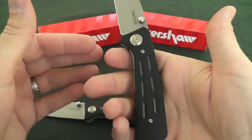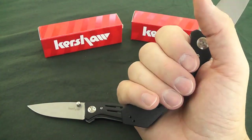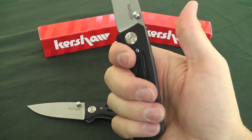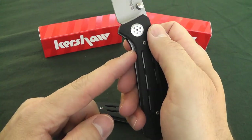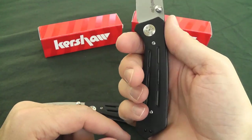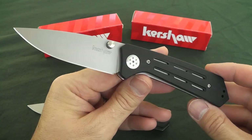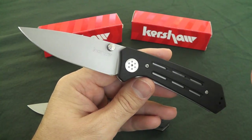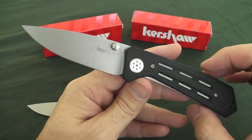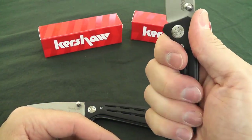I'd say it's pretty ergonomic as well. The full-size one fills my hand pretty well — I get a nice four-fingered grip on it. Feels really nice in hand. I really like the little finger guard they've built into this; Rexford did a great job with that. Overall it's just a really gorgeous, attractive knife, and that's one of the reasons why, when I first saw those product photos, I knew I had to get my hands on the Kershaw Injections as soon as they came out. They're very, very cool.